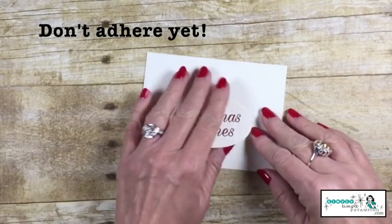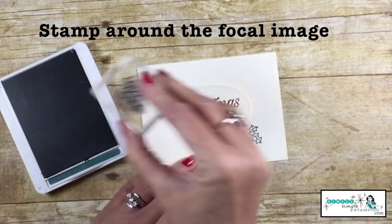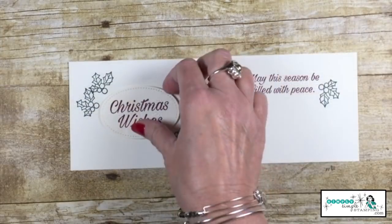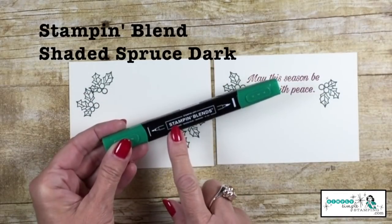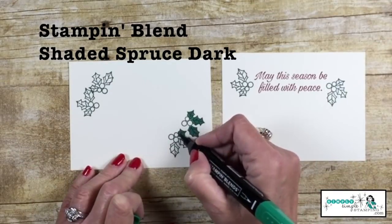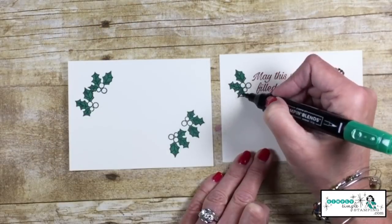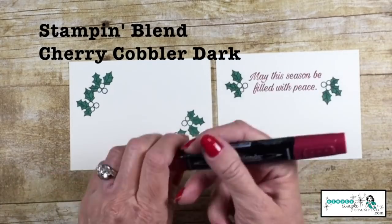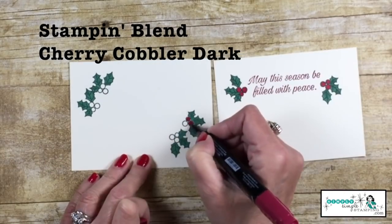I've got some dimensionals on the back, but don't adhere it yet. We're just going to lay that there so we can stamp our holly berries around. Now we're going to take a Shaded Spruce Dark Stampin' Blend and color all those in, and then with the Cherry Cobbler Dark Stampin' Blend, we'll color in the berries.